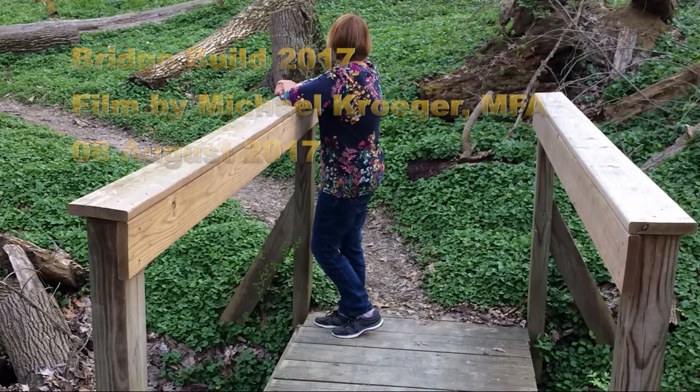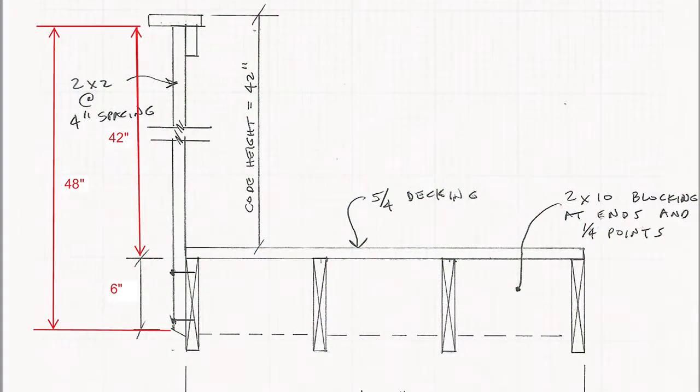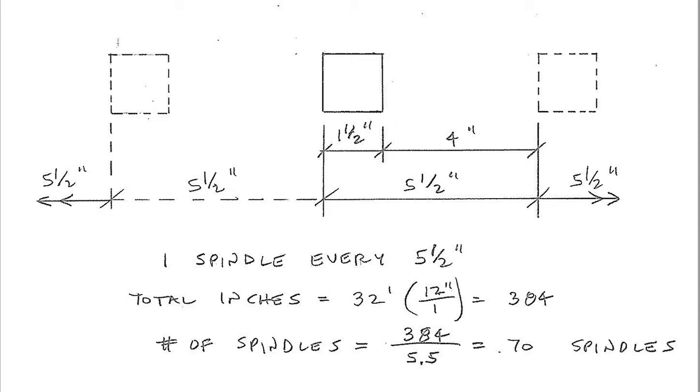My brother Steve and his wife Stephanie saw a particular bridge in the Mount Airy Forest and decided they needed a bridge in their backyard. So plans were drawn up, drawings made, and wood was ordered.